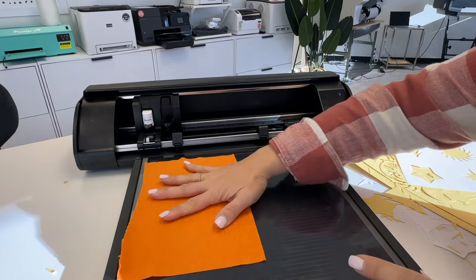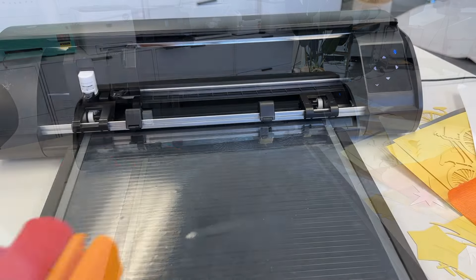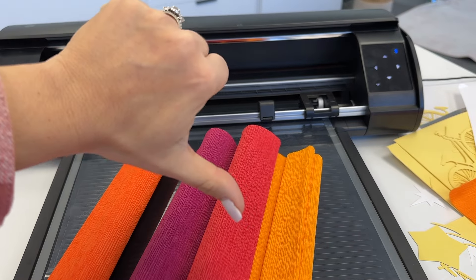I go back and put the crepe paper there again — just not sticking. It's the ridges in the paper that prevent a solid stick, so no go on the crepe paper.